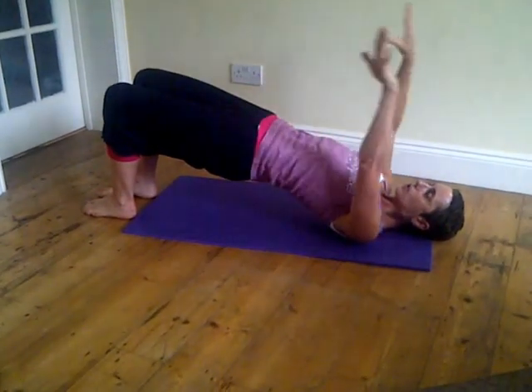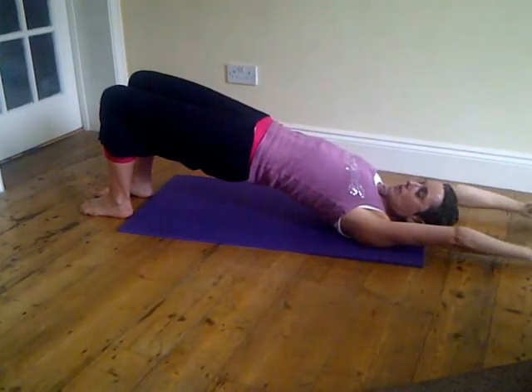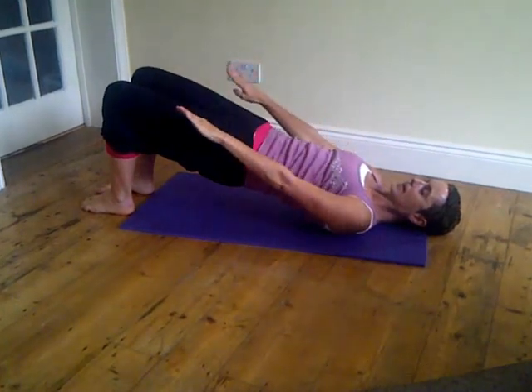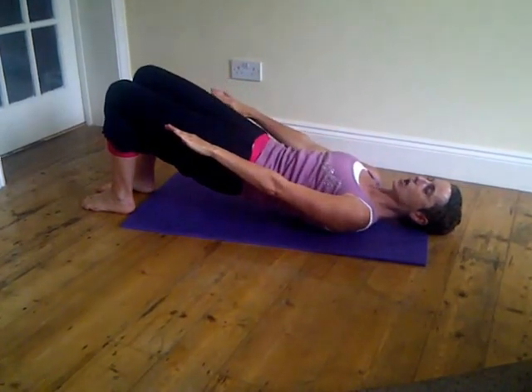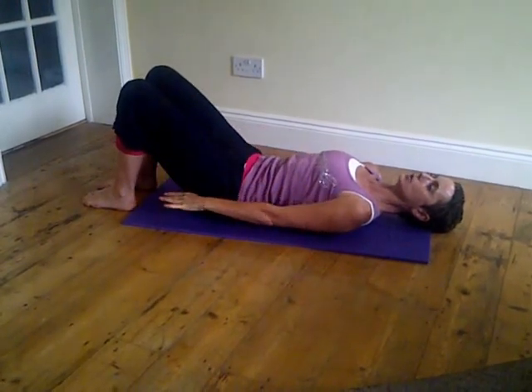Breathing in, float both arms up and over, keeping the hips lifted. Breathe out, start to bring your arms back, and then lay the spine down slowly, bone by bone.